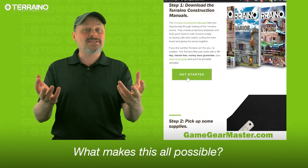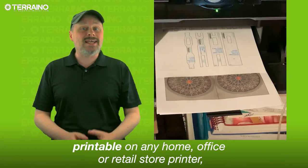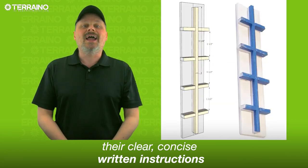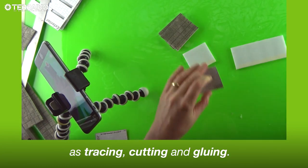What makes this all possible? The Torreno construction manuals at GameGearMaster.com. Their included tools and templates are printable on any home, office, or retail store printer. Their clear, concise written instructions and the accompanying tutorial videos take out the guesswork.